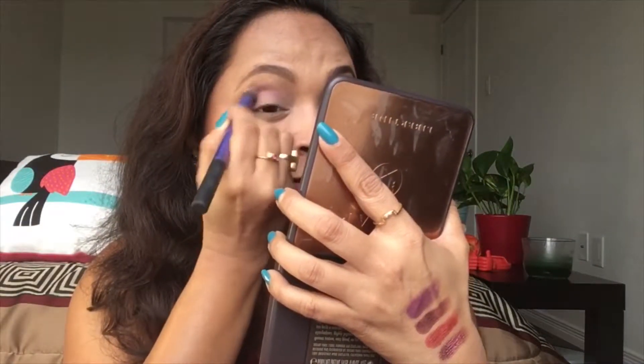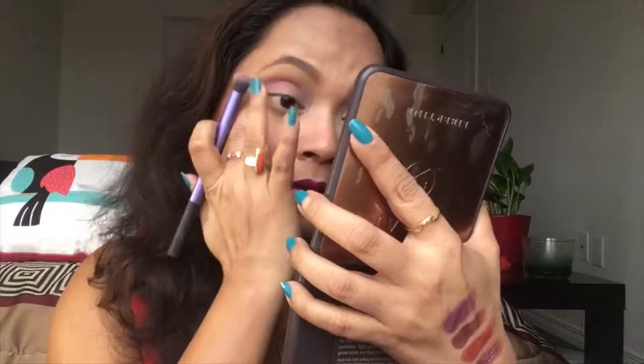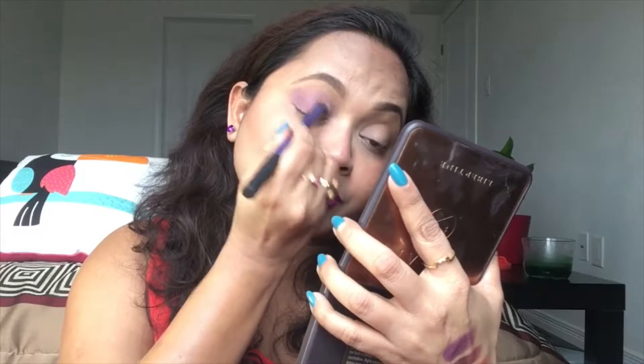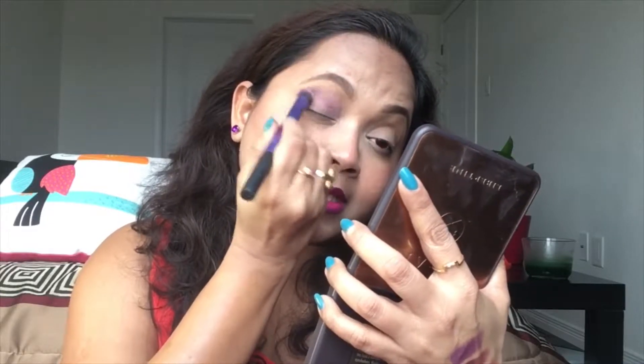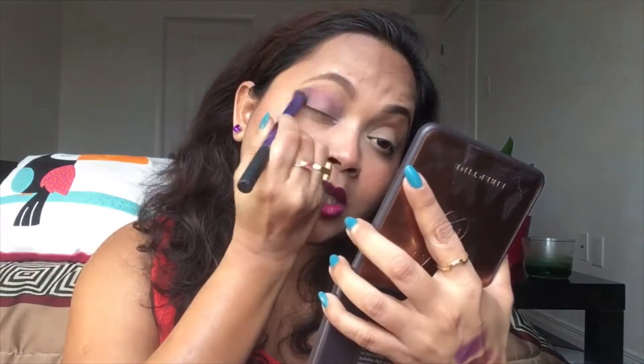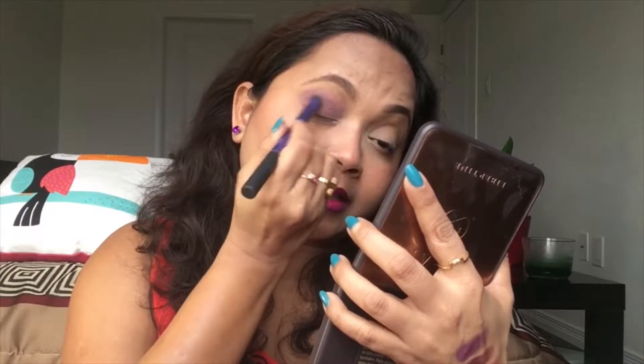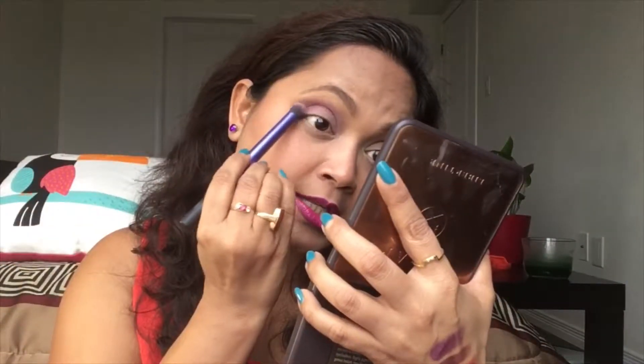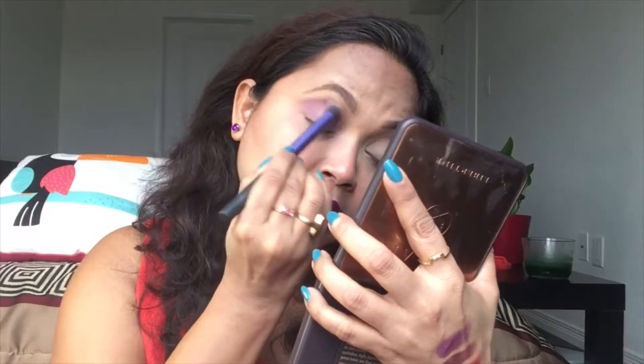Really, really excited to share this look with all of you. Just be playful with the colors. Nothing pinpointed — I'm just concentrating on the crease and transition area. If the color is coming on the lid, I'm okay with that because I'm going to layer it with all the beautiful shimmers. Those shades are pretty gorgeous and I love to work with Viseart shimmers a lot.